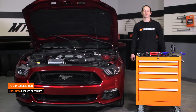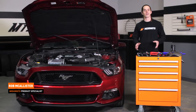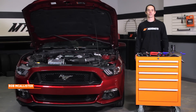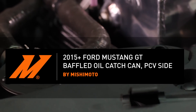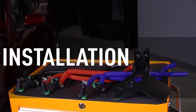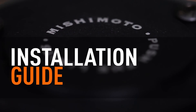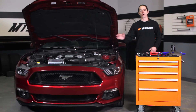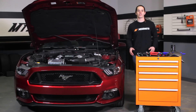Hi everyone, Rob here from the Mishimoto Engineering Facility. If you haven't already, subscribe to our YouTube channel and like us on Facebook for more exclusive content. Today we're going to install our direct fit baffle oil catch can on your 2015 plus Mustang GT.